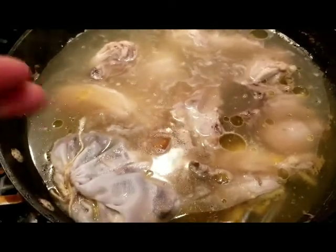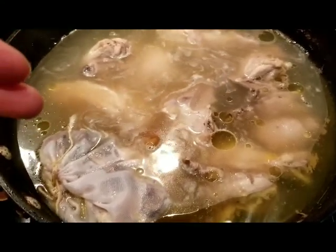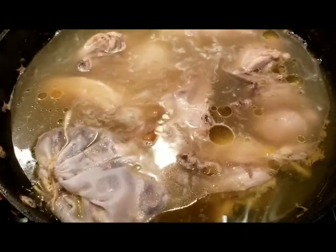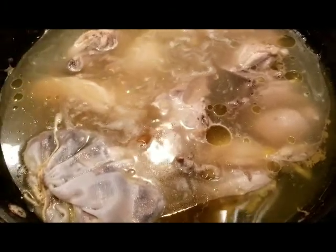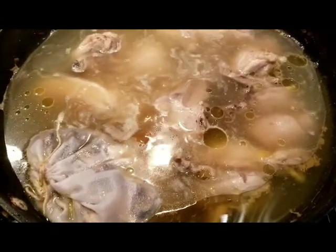So what we did is we added the chicken, we added the sebot mixture or herbal mix, we added some salt, and then we added the chicken cubes. I will let this simmer for an hour and a half and we'll see how it looks.